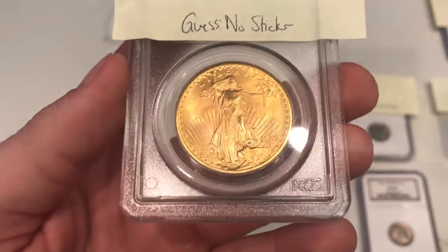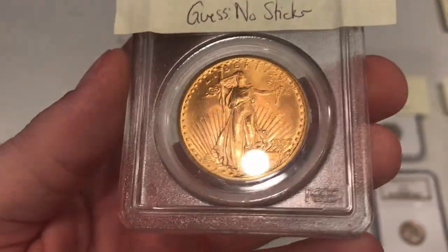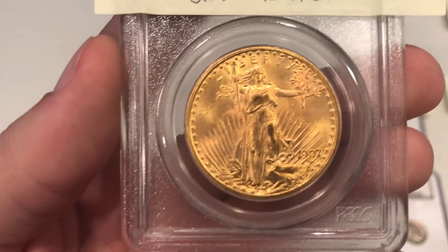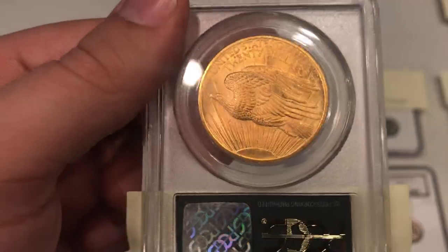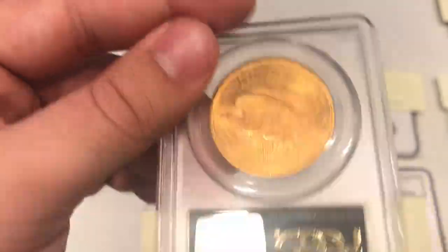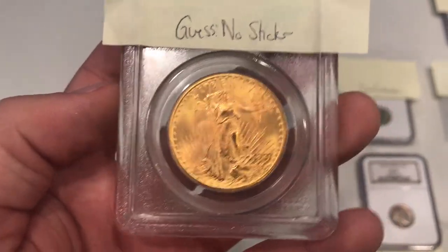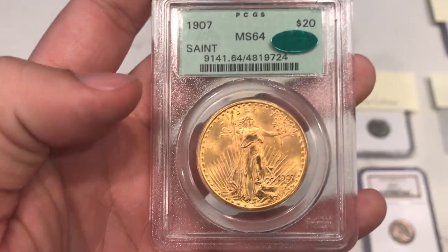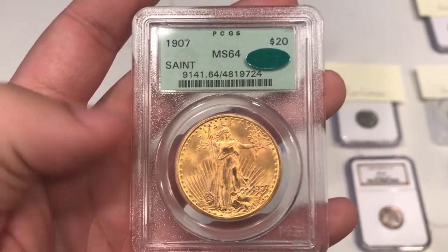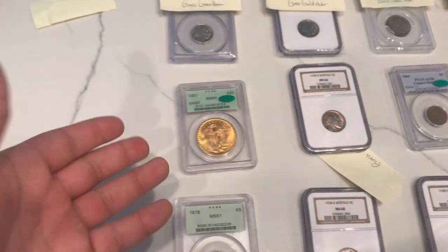Here's a really nice gold Saint, it's a 1907. When you take a look at this coin, there's almost a weakness of strike right where the leg is. That was my issue — I didn't think it would sticker. But I think gold sometimes gets taken a little easier on, just because it's a softer metal and a lot has happened to it. My guess on this coin was no sticker, but they ended up stickering this coin. Very happy for the collector that sent this in — OGH holder with a green sticker. Can't go wrong with that.